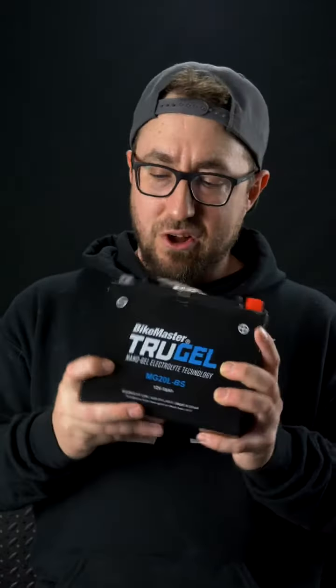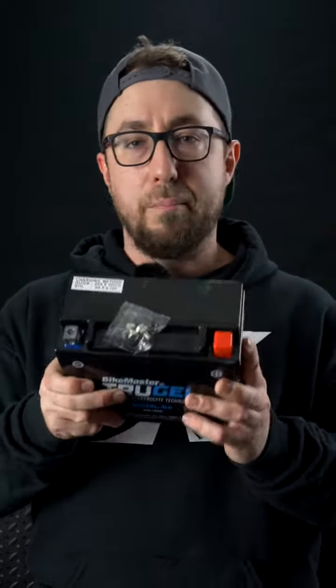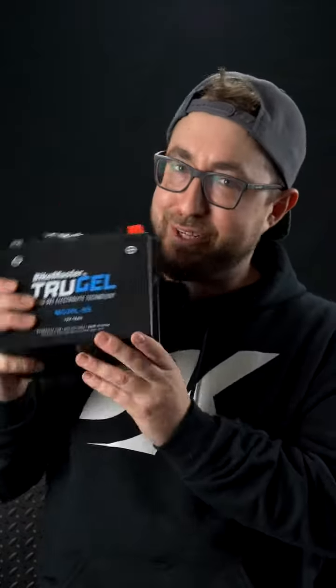And finally, they can be installed at just about any angle, making them the perfect do-all battery for just about any power sports need. Oh, and the price point's pretty nice too, at just around $109 MSRP. If you're in the market for a new battery that can handle just about anything, then we highly recommend checking out the TruGel 12-volt battery from Bikemaster. You can see it at DennisKirk.com.